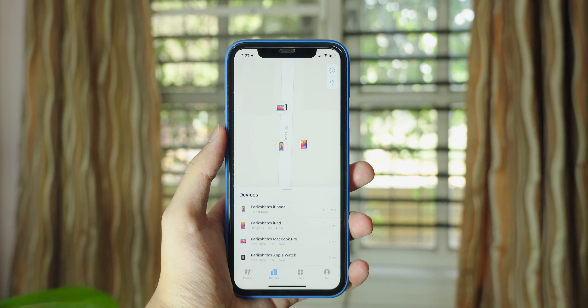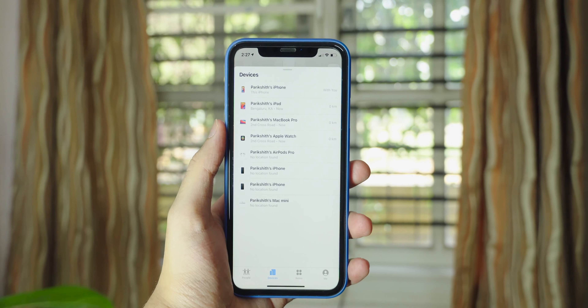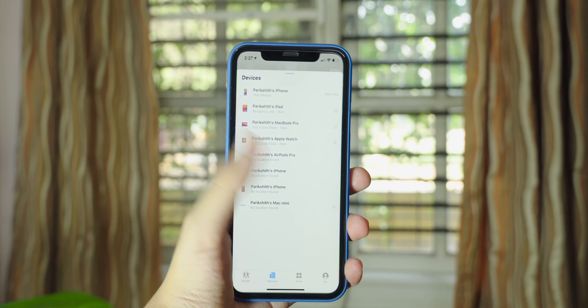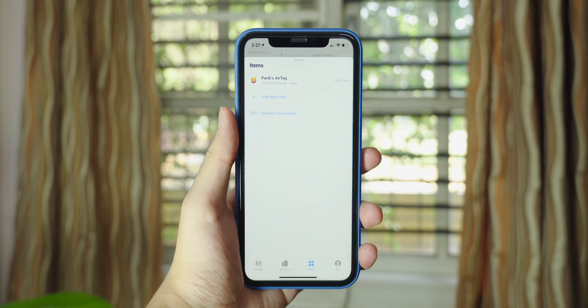If you lose it somewhere far away from home, how will you know its location? If it's further away, hundreds of millions of Apple devices and the Find My network can help track it down. They're all reporting the AirTag's location anonymously, and it's encrypted for privacy — so no matter where it is, chances are an Apple device will come across it and send its location to the Find My network.